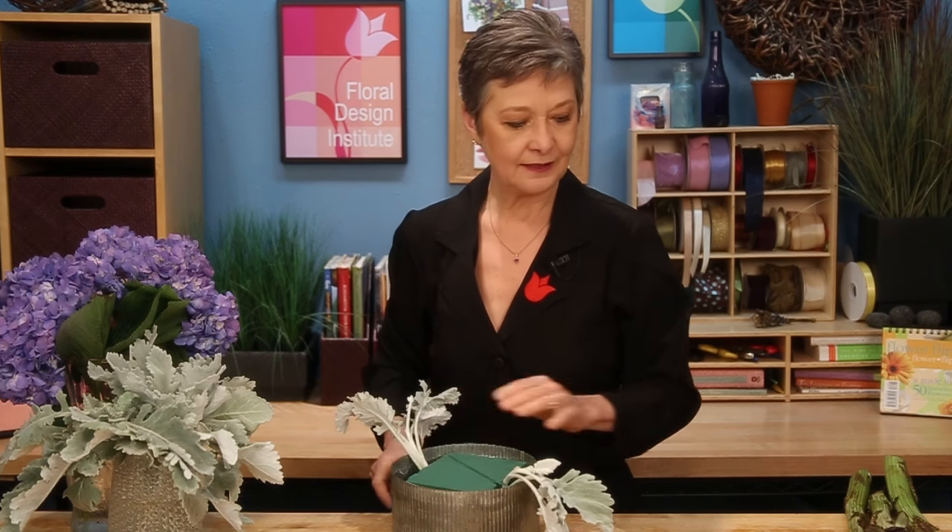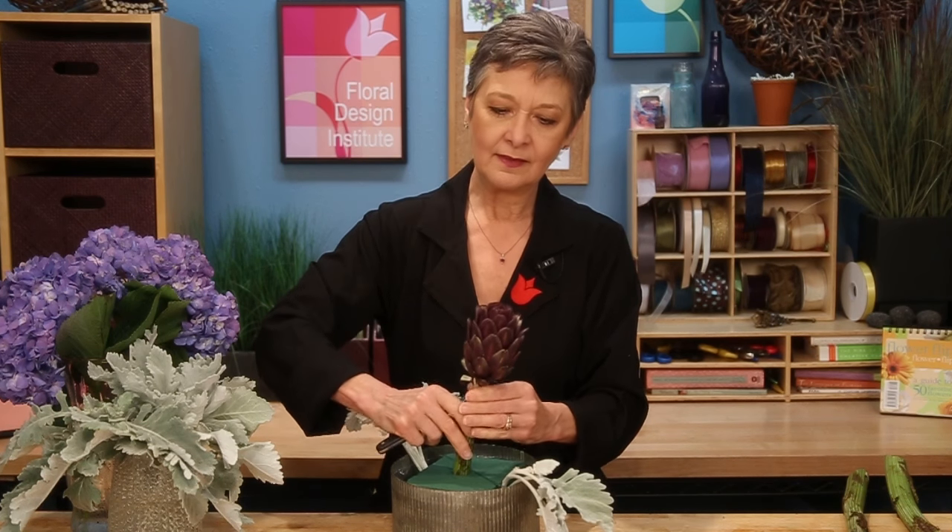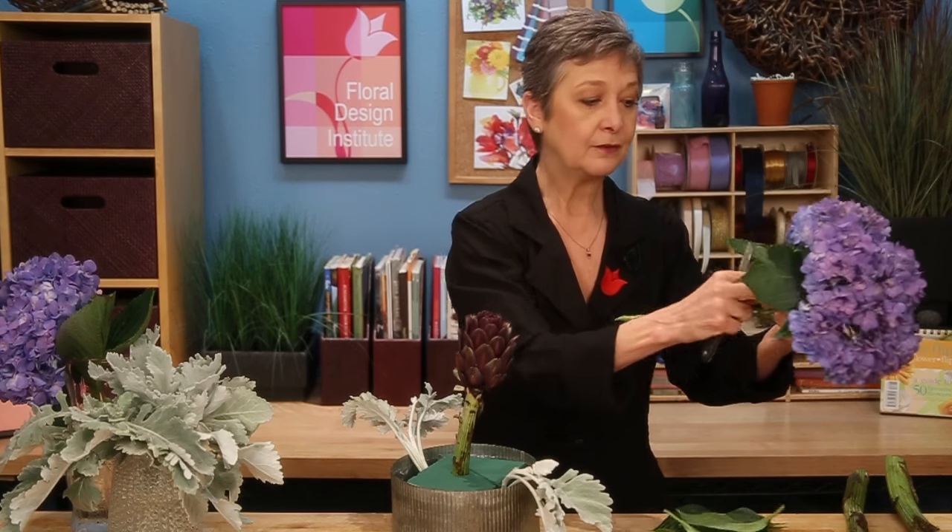Dusty Miller is so thirsty — it's long-lasting as long as you don't let it dehydrate. So getting it down in low, and the heavier materials like the artichokes, their stems are very thick — so carving it down, making it a little smaller, setting it in. And also the hydrangea, setting that in place. It too is a very heavy water drinker, so it's hydrated with quick dip.